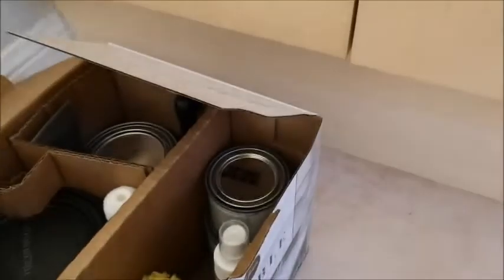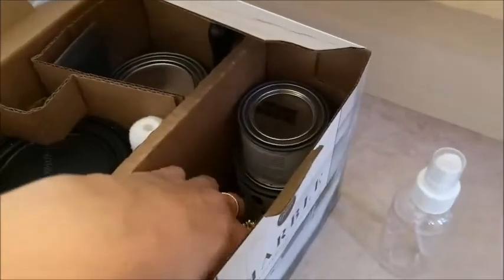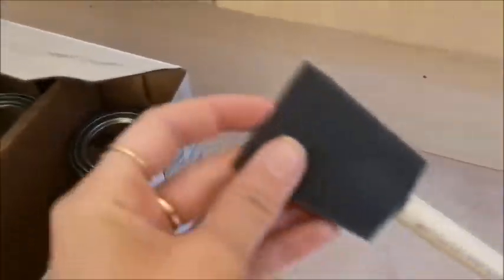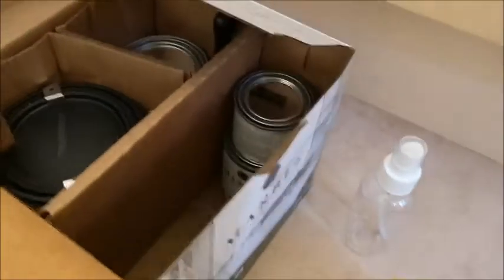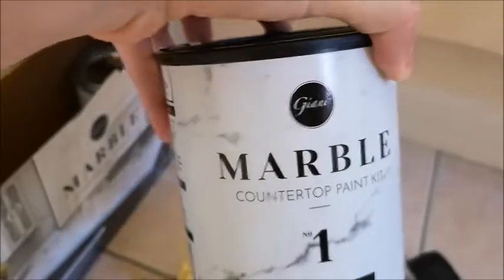I'll show you everything that's in the kit first. You do get a practice board to practice the veining on. Then you get the squirt bottle, the sponge, a foam paintbrush, two rollers, and the handle for that is over here — I took that out of the box already. Then this large can is the step one, the white base coat.